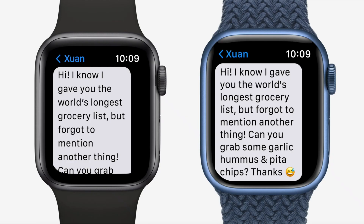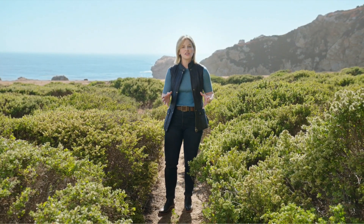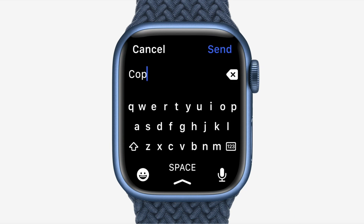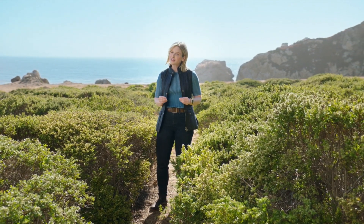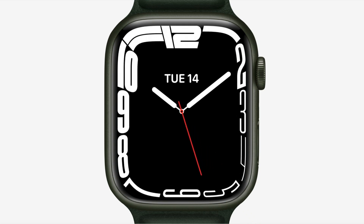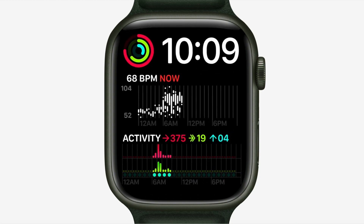Series 7 can fit nearly 50% more text on screen than Series 6, helping you read messages and emails with a lot less scrolling. It also features new ways to input text, including a full keyboard you can tap or slide with QuickPath, which uses machine learning to predict the word you're typing. There are also new watch faces designed specifically for Series 7, including a dynamic contour face and a new modular face with two large, data-rich center complications.